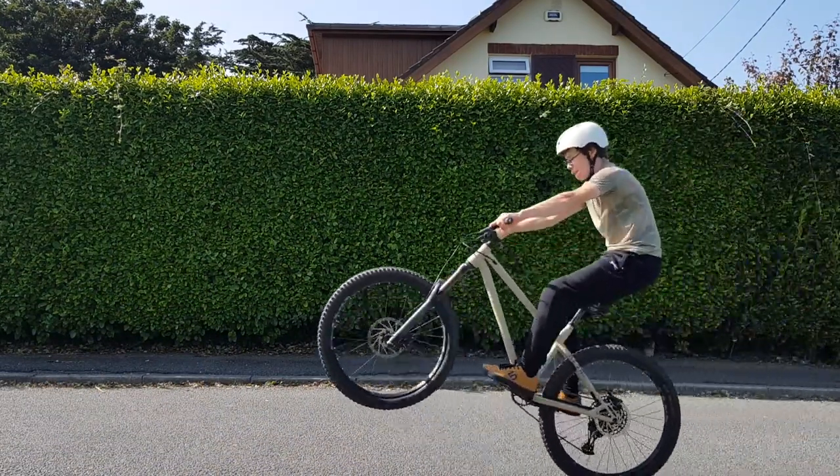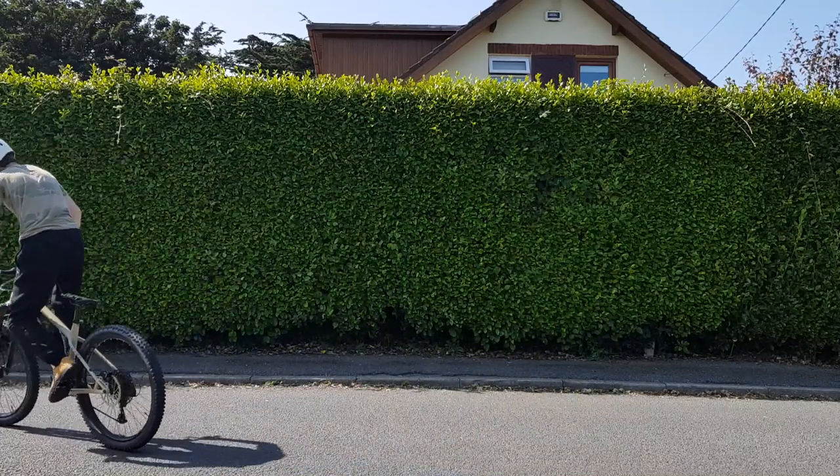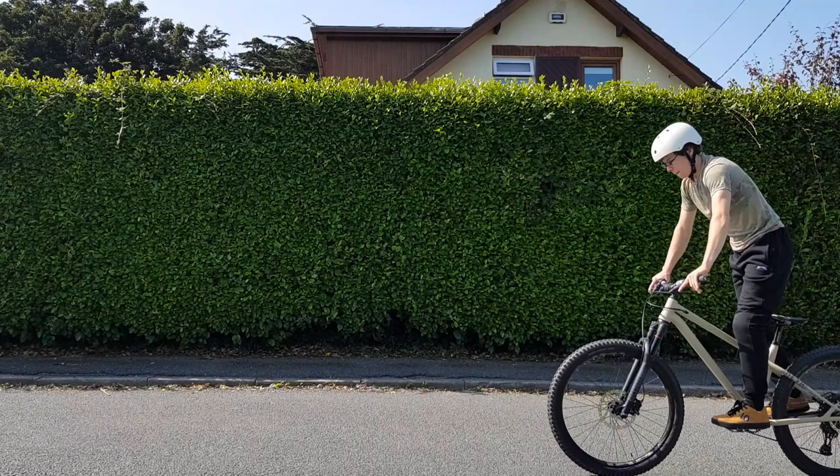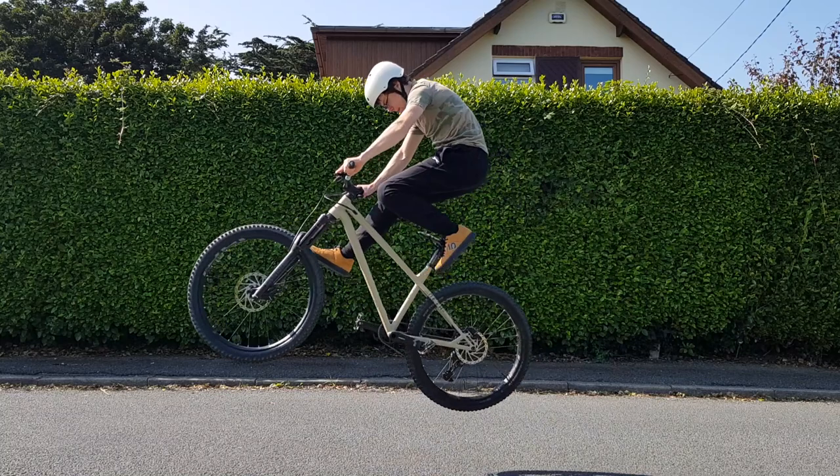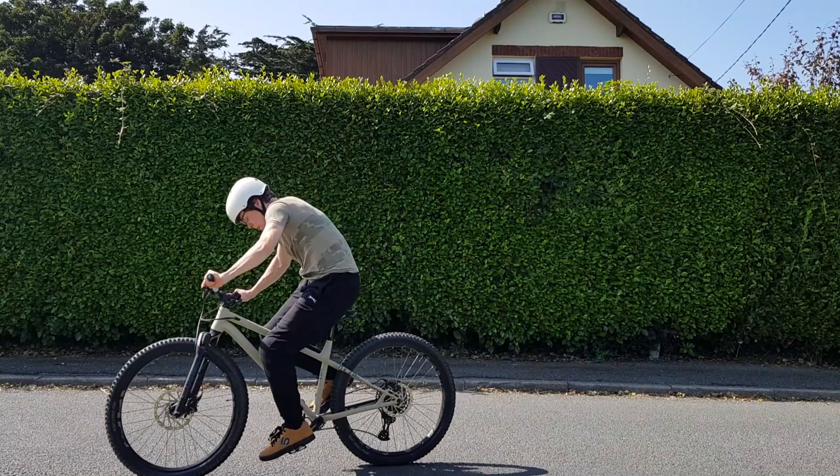They are super fun and they are one of the coolest tricks you can do when riding in the streets. So, there it is — a crankflip. This is one of my favourite tricks that I've learned so far, and it's so awesome that I can now do it whenever I want while I'm out riding.